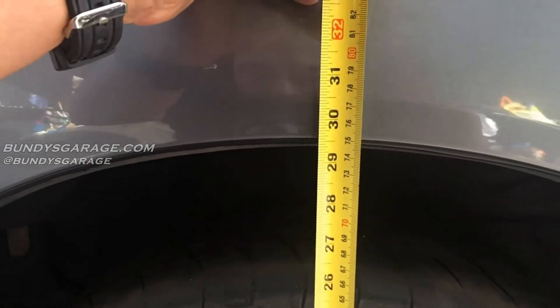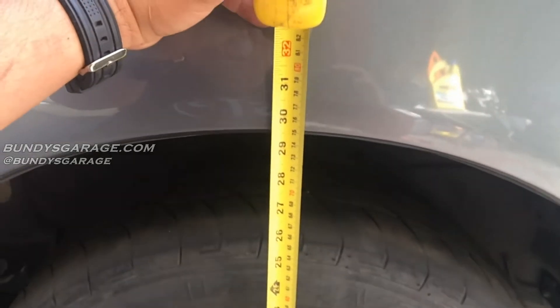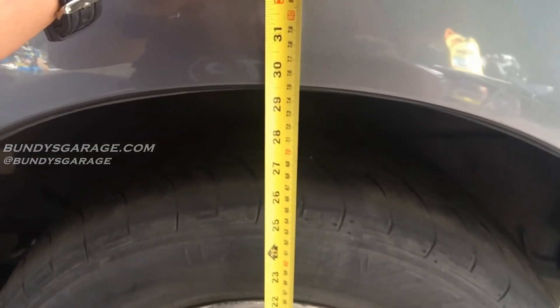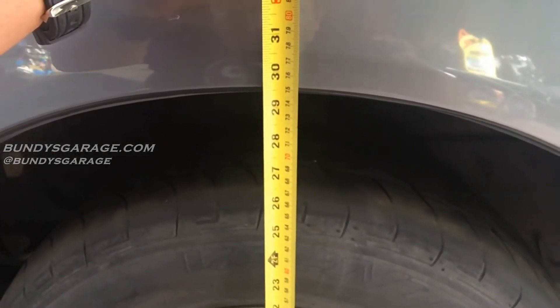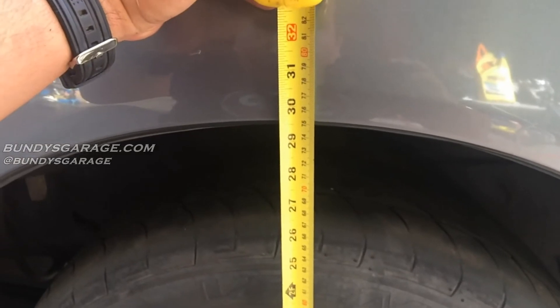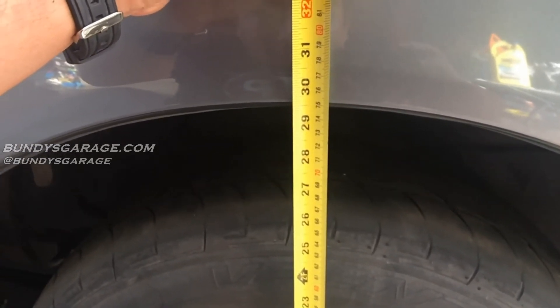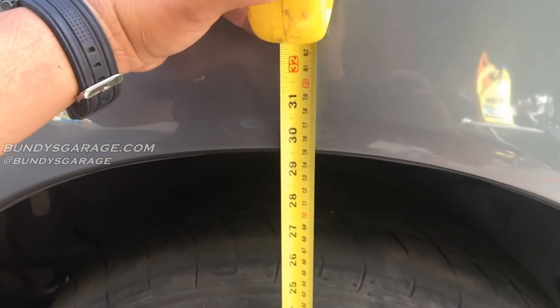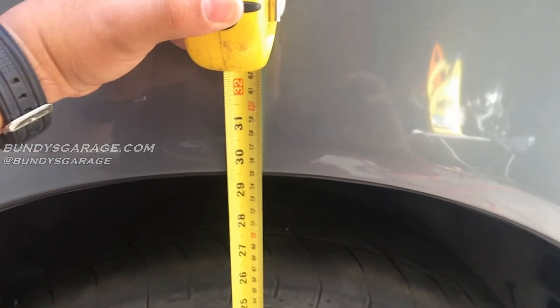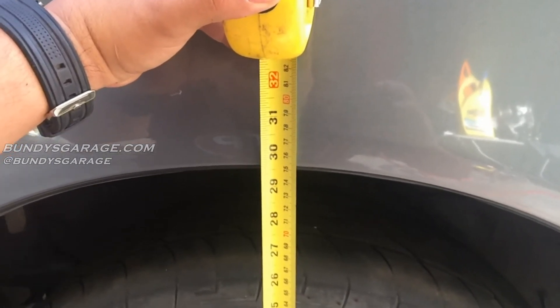I jumped on the back of the van already and it seemed to be quite a bit stiffer as well. Hoping this gives a better ride than the piece of junk shocks I bought the first time. When you're doing shocks, make sure you spend a little bit more money and get some good stuff, not the bottom of the barrel like I did. I'll drive this thing around for a couple weeks and give you my final verdict on these Monroe shocks for the 01 Honda Odyssey.